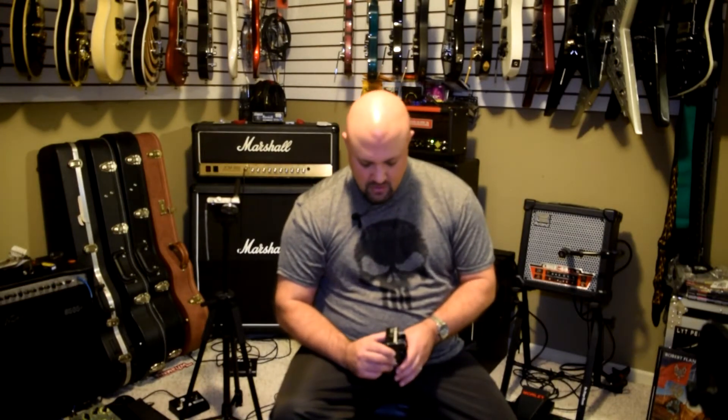It's solid, built very very well. You are able to use a battery with it, and it does take a standard nine-volt power supply — a One Spot or a Boss PSA power supply, whatever it might be. It says 40 milliamps; I would be surprised if it was that much, as most overdrive and distortion pedals are half of that or less.